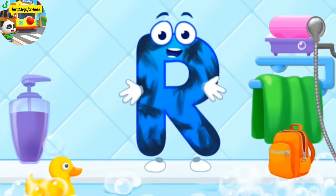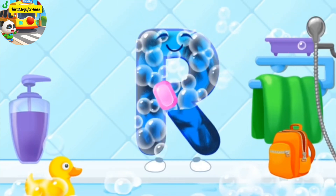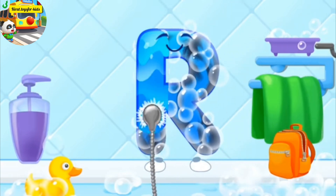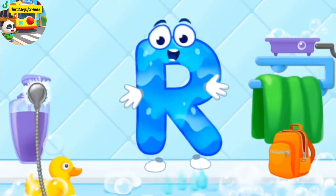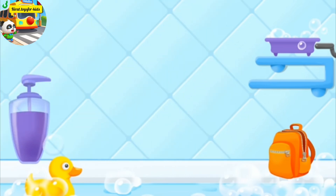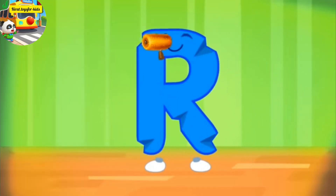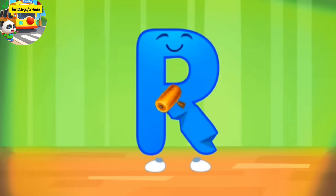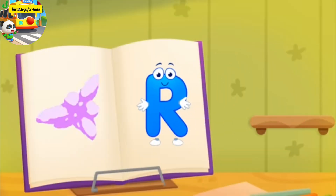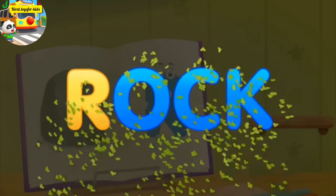The letter got dirty. First, soap the letter up. Wash away the soap with water. Wipe the letter with a towel. Beautiful. The letter got crumpled. Smooth the letter. Thanks. R, rock.